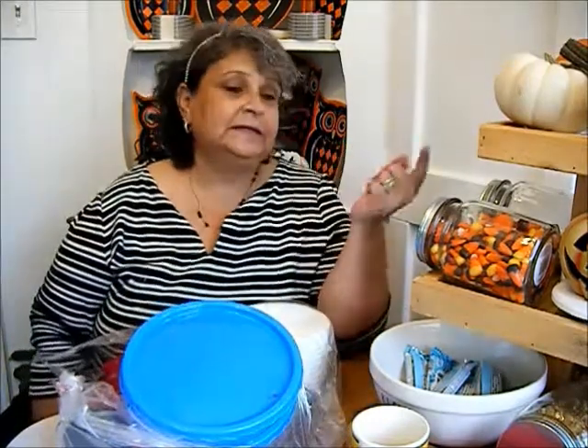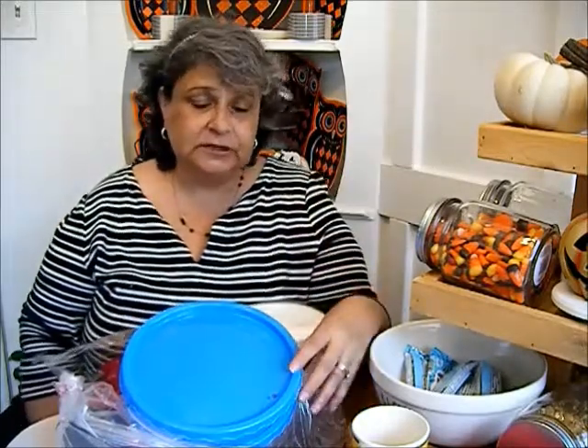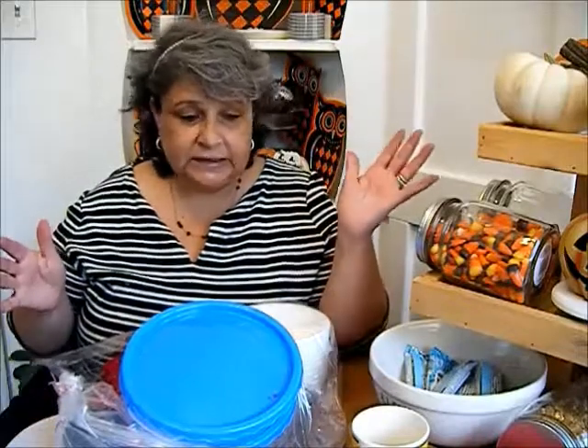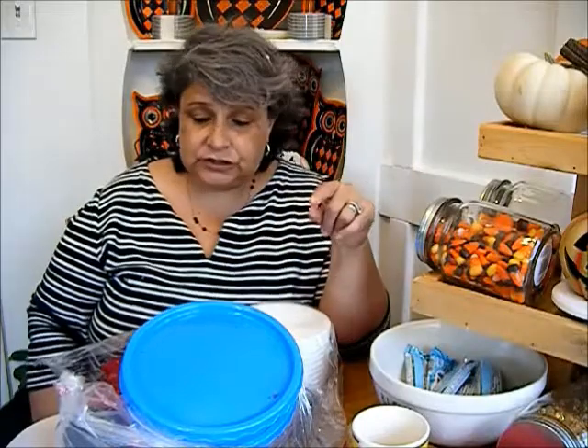I woke up this morning and told my husband I want $20 because I'm gonna go to the thrift shop and have fun. So I went to the thrift shop today and I picked up a whole bunch of items. I only found one Pyrex item and I'm gonna show it to you in a minute.